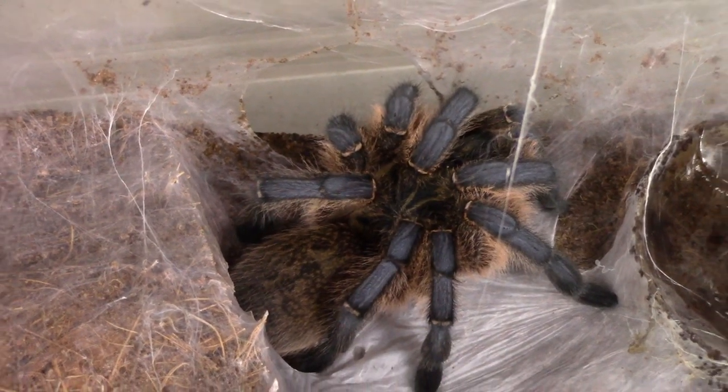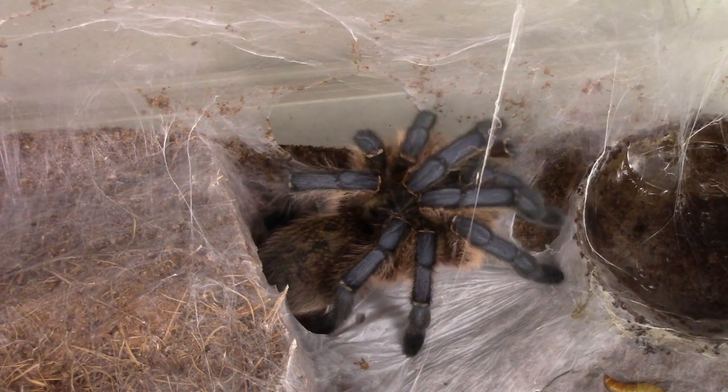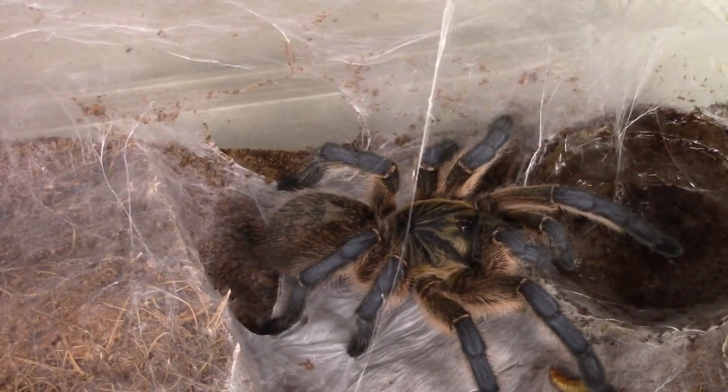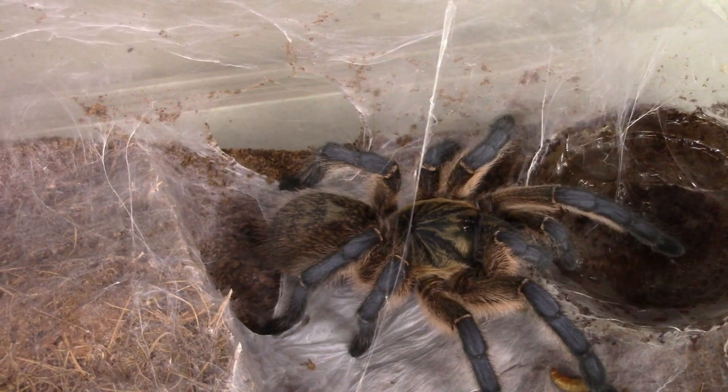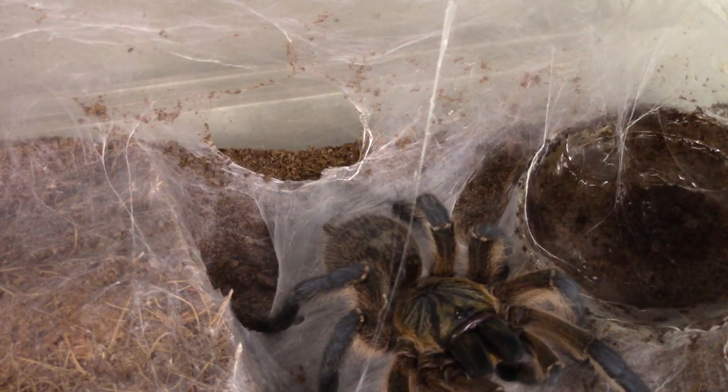The mealworm is triggering a response. Oh, it grabbed the mealworm! Maybe we'll just drop a couple of mealworms in there for it.